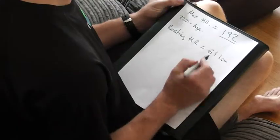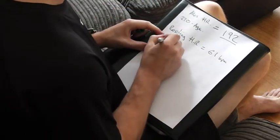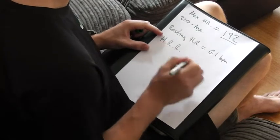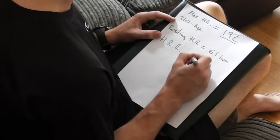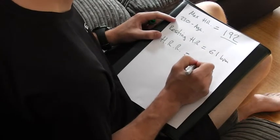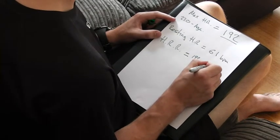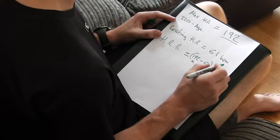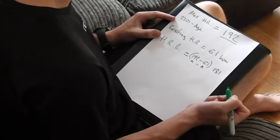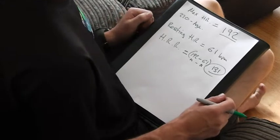Now we've got your theoretical max heart rate — mine is 192 — and a resting heart rate of 61. So now we're going to write down 'HRR,' which is your heart rate reserve. All you're going to do is take your max minus your resting. So 192 minus 61 gives me a heart rate reserve of 131. Yours may be slightly different if you're not the same age as me or have a different resting heart rate.